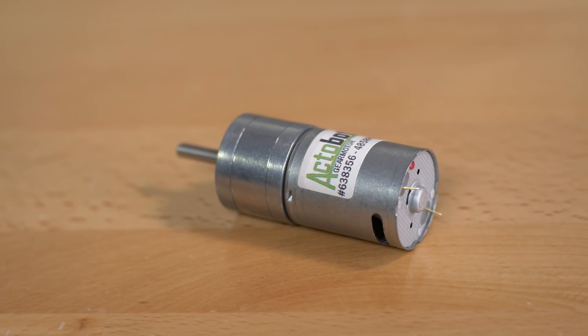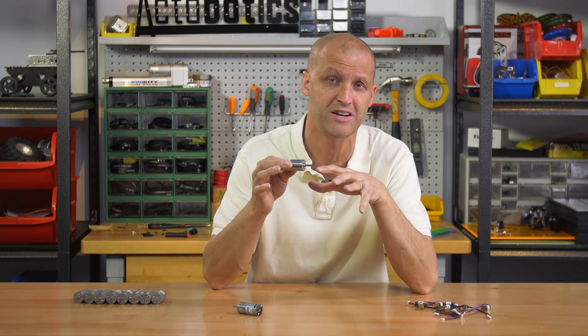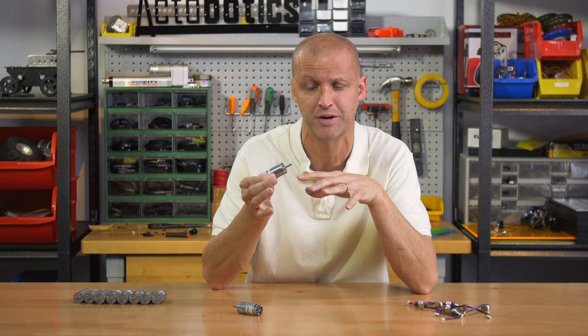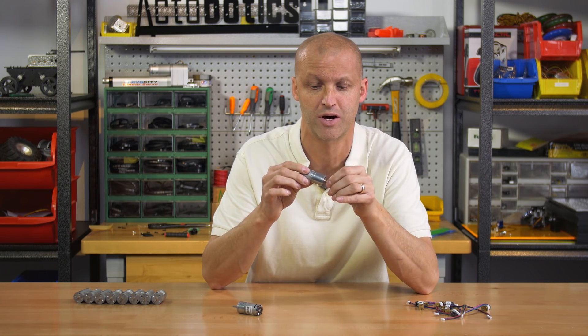Next, we have yet more motors — our brand new line of econ motors. We came out with these for the budget-minded robot builder. They offer a 4mm shaft, range from 19 all the way up to 485 RPM, 25mm OD. We offer a lot of different motor mounts for them, and one of the best things about these motors is that they're only $15, making it a very inexpensive way to get your project up and running.